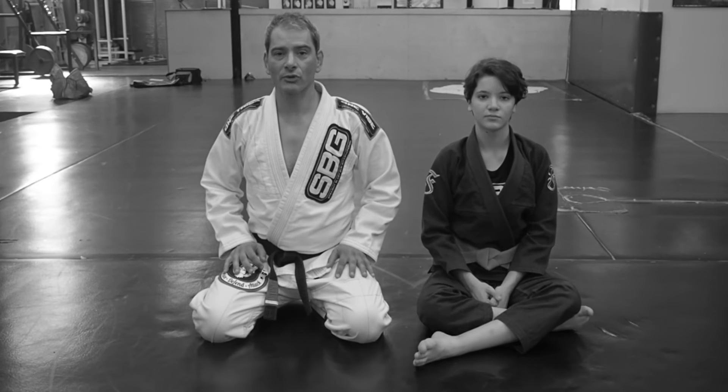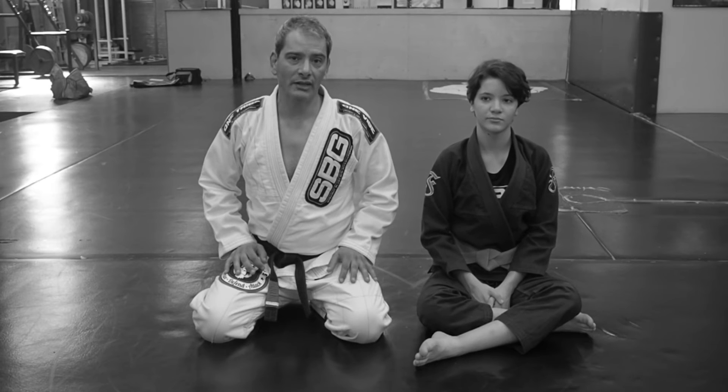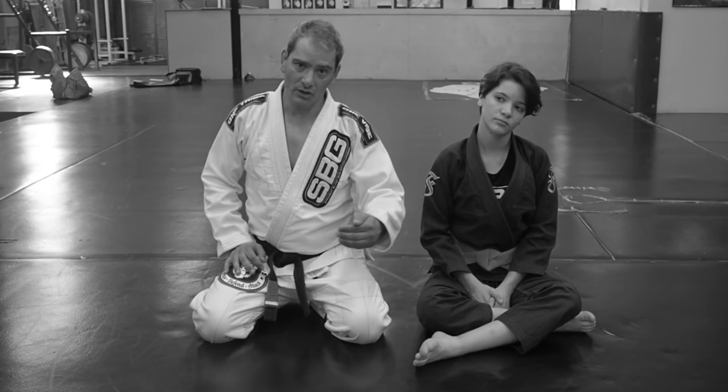Hi, I'm Coach Cain from Straight Blast Gym, Portland, Oregon, and this is Assistant Coach Ella. We're continuing to look at how to attack the far arm when you're in cross-eyed bottom and your guard has just gotten passed.